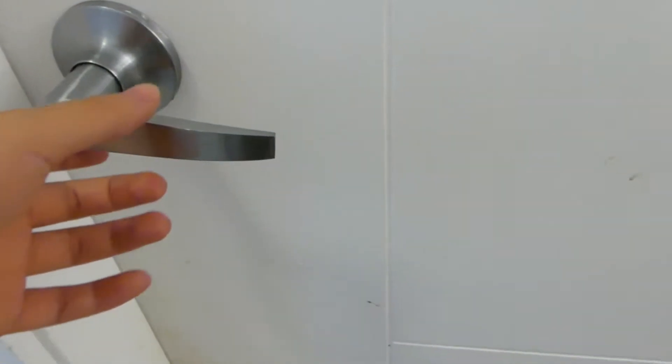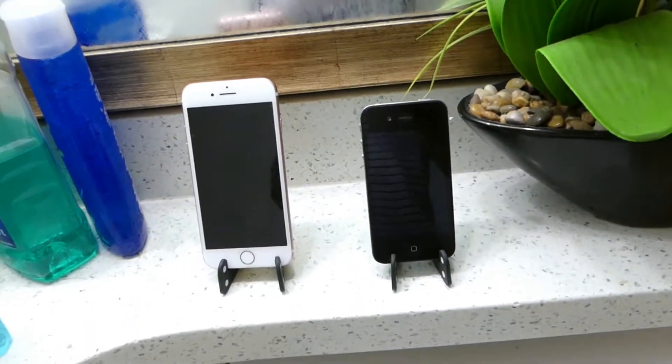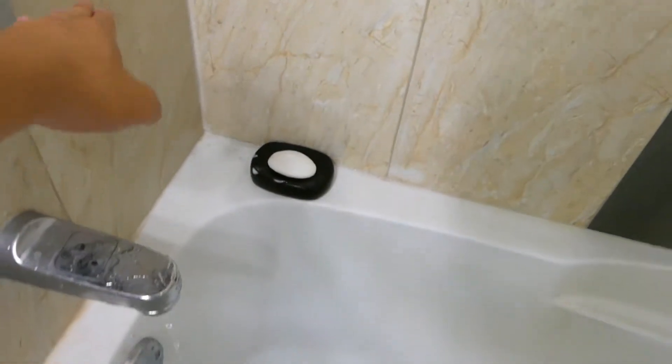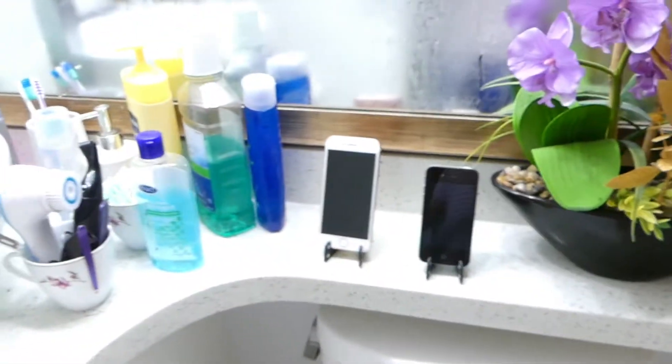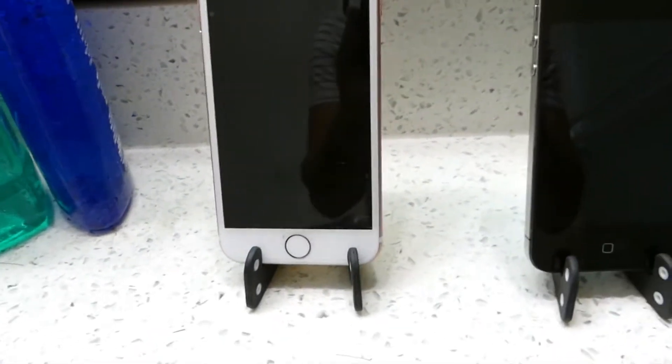Alright guys, so it's been about 30 minutes and we're just going to check up on the phones. Let's open up — wow, it's really steamy inside here. You can barely see anything and the camera's probably going to fog up in just a few seconds, but we'll just clear it out. We'll open the door a little bit and let me wipe the camera for you guys. Cooper here is really interested in what's going on. The phones are both off right now — we'll just shut off the water.